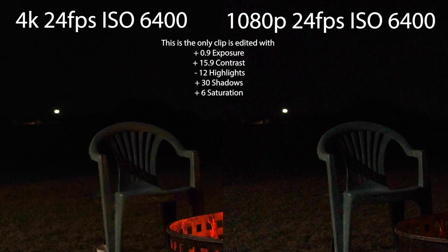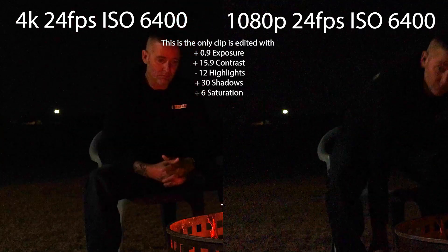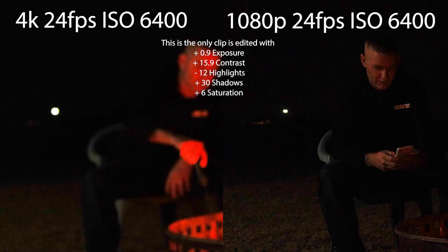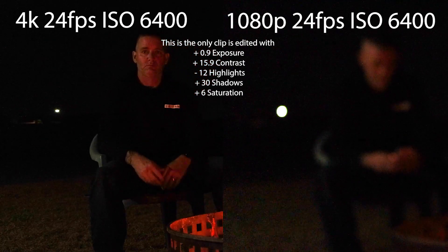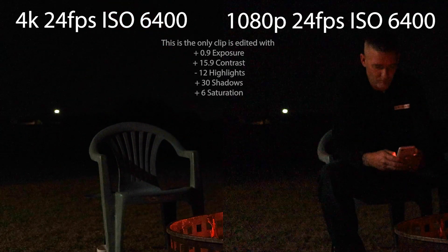To me it's fairly obvious that the 4K is a better image with less noise — you have more detail, you can crop into the image, and you're going to be more satisfied with the 4K out of the Canon 90D. Why wouldn't you use the 4K with that autofocus? The Canon color science looks great — nice and smooth at 4K 24fps. If you don't need slow motion, you're going to be really impressed with that 4K.